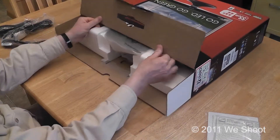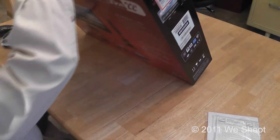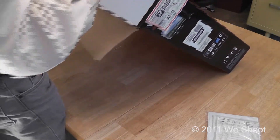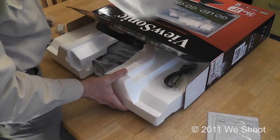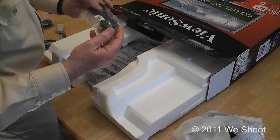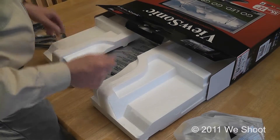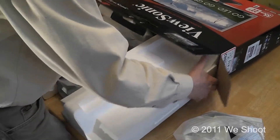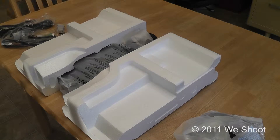I'll be pulling the monitor out and getting past all this packaging. I'm going to stand this upright to get it out easier. Here is the base for the monitor, and there is the monitor itself. There is also a cable for your speakers — from your laptop or desktop. I probably won't be using that today since there are speakers in my laptop. Let's take the monitor out and put the box to the side, keeping it in case you need to return it.